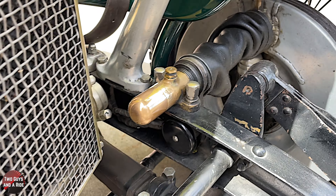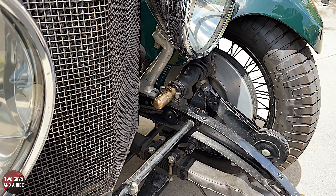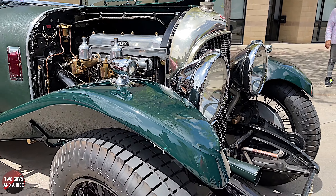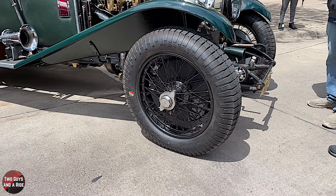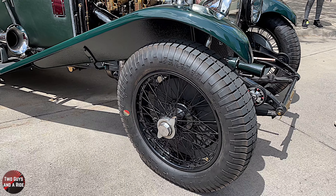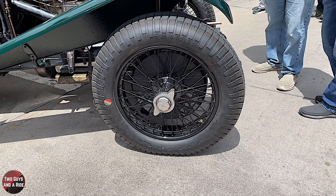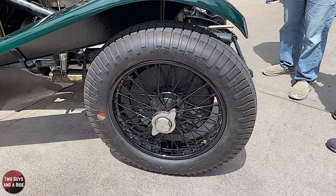This car's just got new wheels on it because the original wheels I had when we first got it were 18-inch wheels. Back in the 60s they really struggled to get tires for the cars. Bentley originally had all their models come out with 21-inch wheels, and this had 18-inch wheels on. Finally, there's a company in the UK now making replacement wheels and tires, so we were able to get it back to original specification. When you look at the wheels on here, they're nice and new.